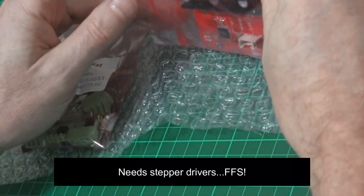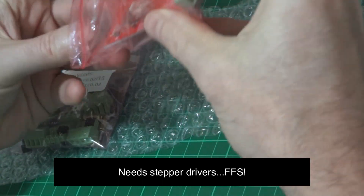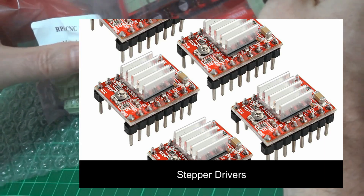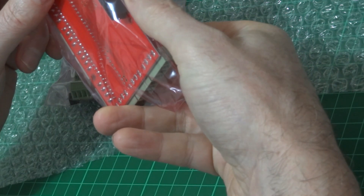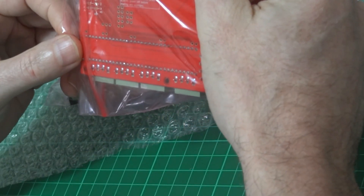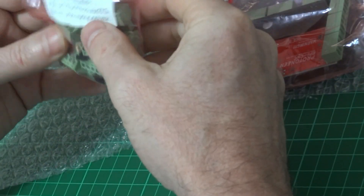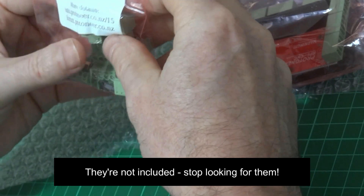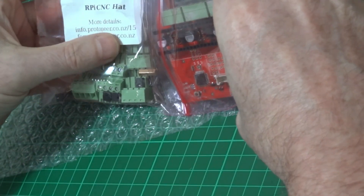The hat, once I've got these stepper drivers, will have the three motors connected to it. And then the G-Code will be processed by the GRBL. And yeah, we'll be able to run three motors properly rather than just me tinkering around at the moment with my highlighter pen and sending it X and Y values using a Python script.